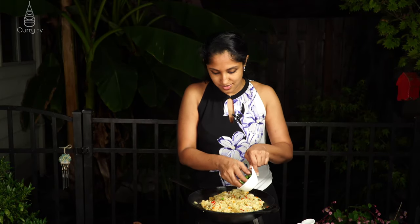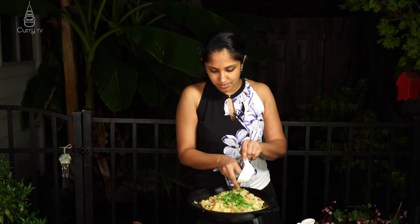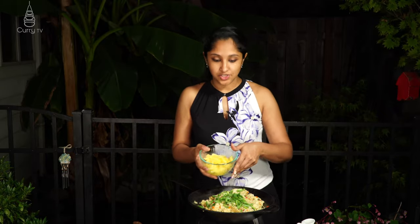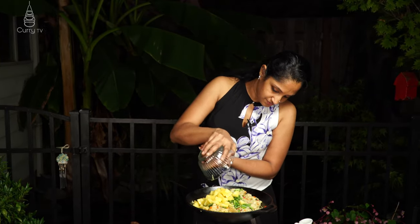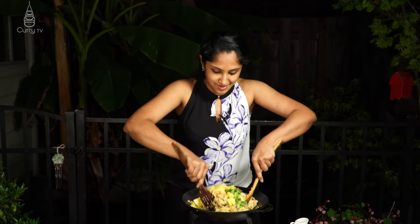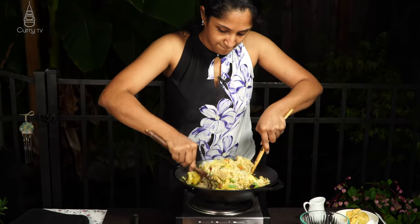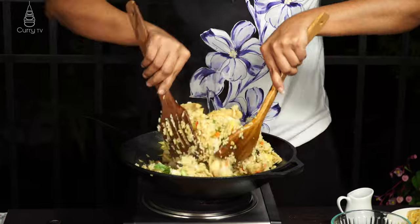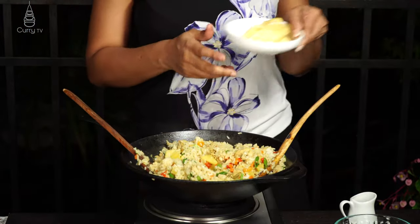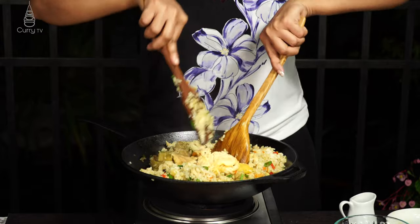Add your spring onions — I'm using just a couple of sprigs according to your preference — then add one cup of fresh pineapple. Give it all a good mix, then go in with our omelet, giving it a rough chop before adding it into the rice.